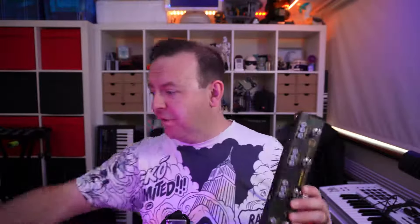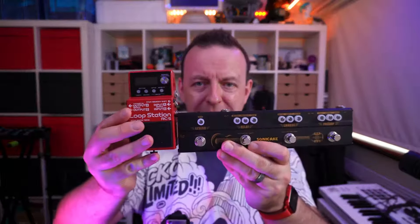This is the Sonic Wood Sonic Bar. This is a one-stop gig solution for acoustic guitarists. Just to put it into context — and I'm not dissing Boss at all for their pedals — but this is the size difference.